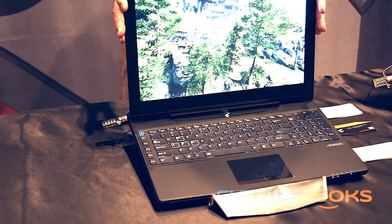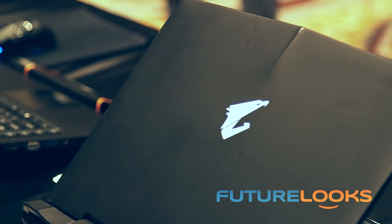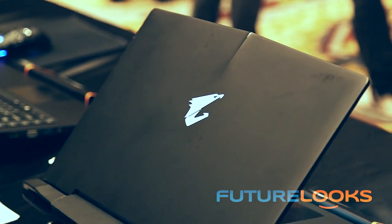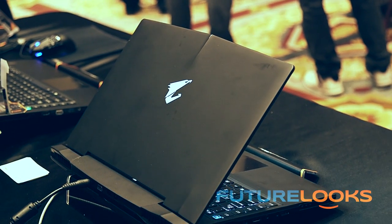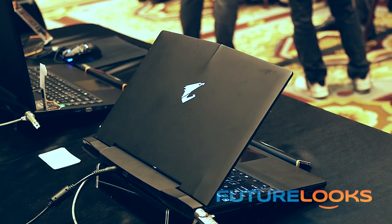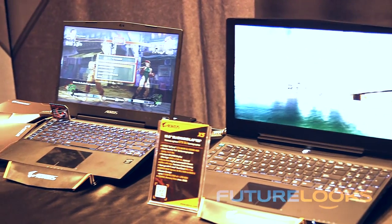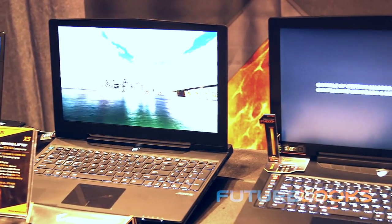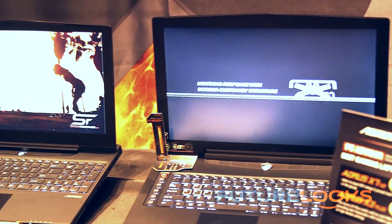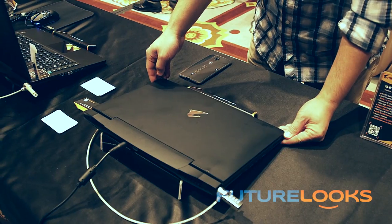It supports the latest Intel CPUs up to Core i7. In terms of pricing and availability, this notebook is probably going to hit around the $2,500 price point, though they're still finalizing what configuration to ship it in, which will also impact the final MSRP. One other thing to point out is that unlike the X7 and the X3 we saw at Computex 2014, the Aorus X5 here at CES 2015 has a glowing logo.